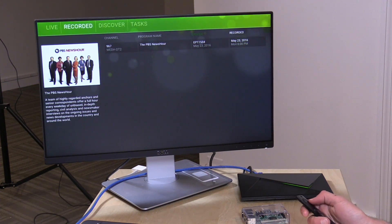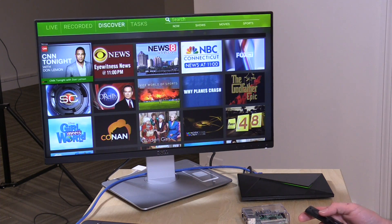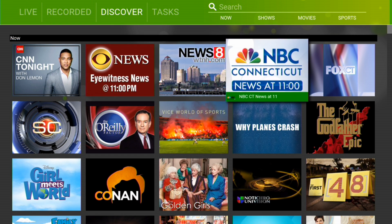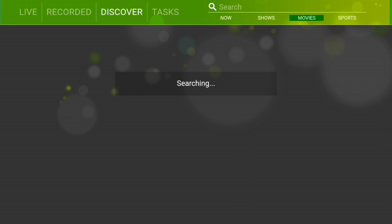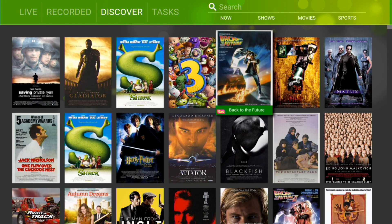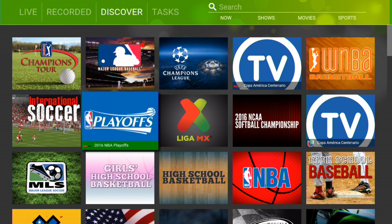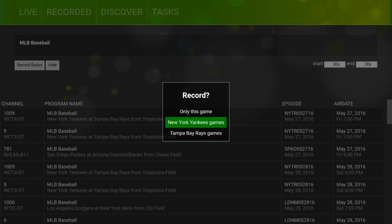Now let's go over to the Discover section — this is how you find things to record. They don't have a traditional channel guide because, believe it or not, the channel guide is patented and it would raise the cost of the software for everybody. Instead, they show you what's on TV right now with categories like movies — where you get all movies about to be broadcast with official movie posters from your local listings — and sporting events. For example, I could record a major league baseball game, and selecting a Yankees game gives me the option to record every Yankees game going forward.